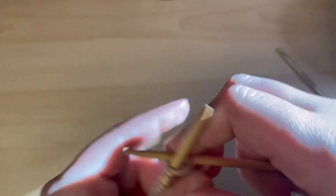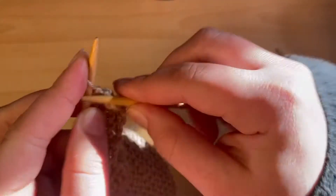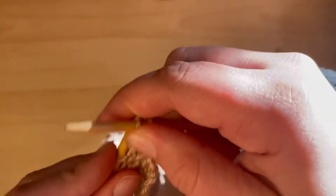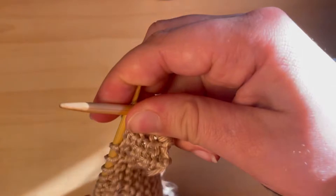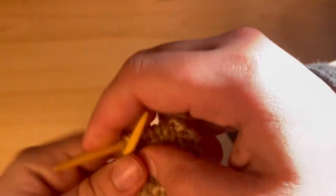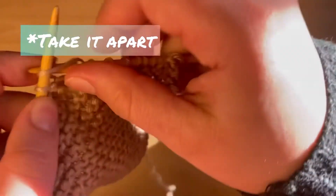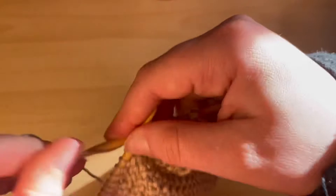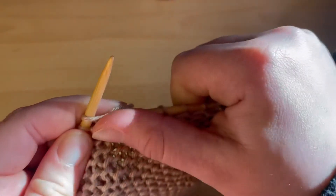There are two options. Either you unravel down to where that increase happened — the downside being there will be a gap in your piece. That's probably not the best idea. Or you can make a decrease to bring it back down to the right number of stitches.